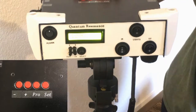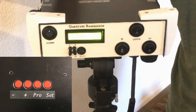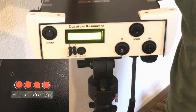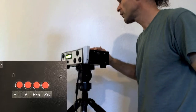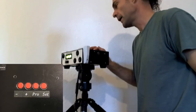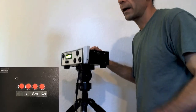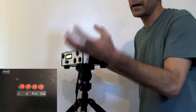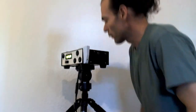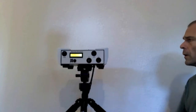Program cycles to the next light program — keep pressing it to move through each set. Set is the memory function: when you find a program you like, hit set and it memorizes it. Negative and positive make the pattern slower or faster if it pulses or rotates.